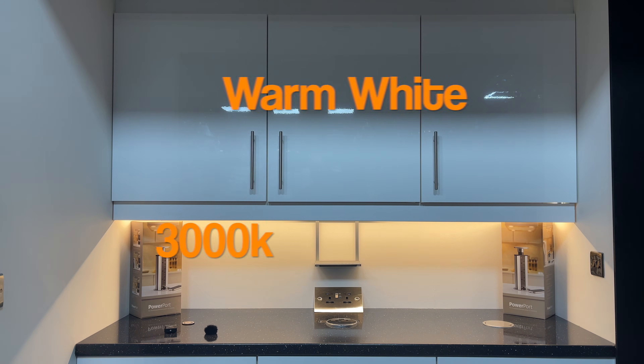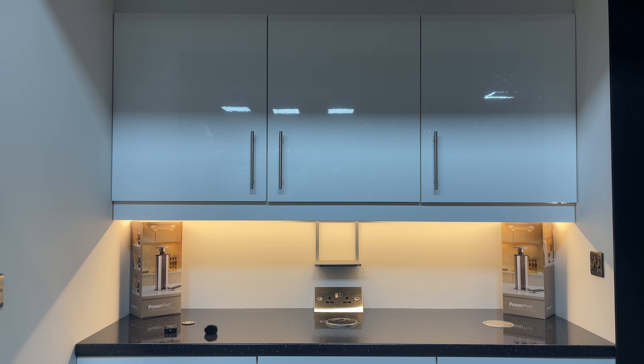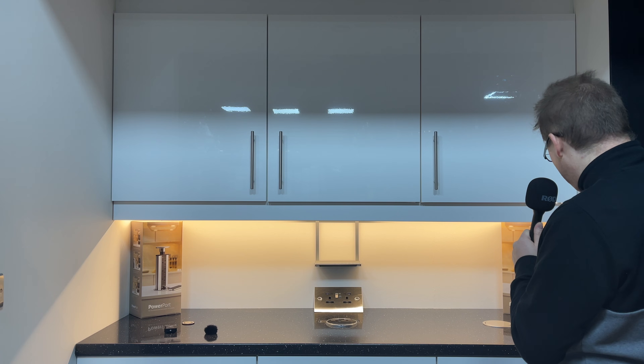The first colour is classed as warm white. We think that looks better in living rooms, dining rooms, and bedrooms. We don't think it looks particularly good if you're using a sparkly worktop such as quartz or granite, and it doesn't really look very good in a high gloss kitchen. It tends to look very custardy, especially against a white backdrop. So this has its benefits in certain rooms in the house, but the choice is yours.